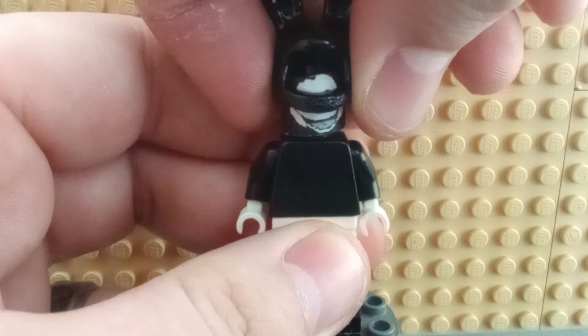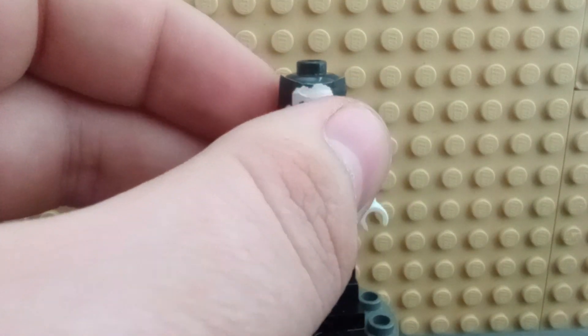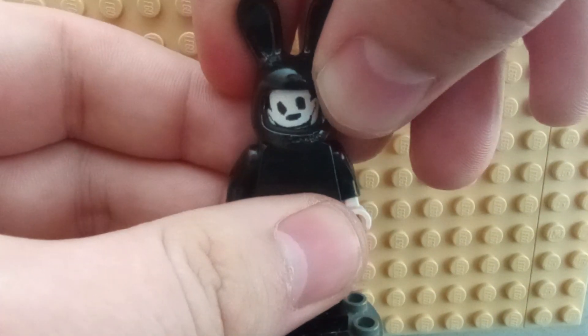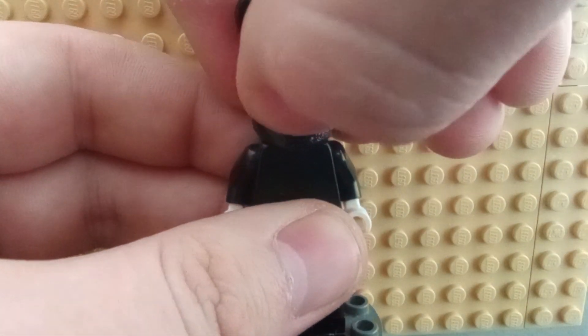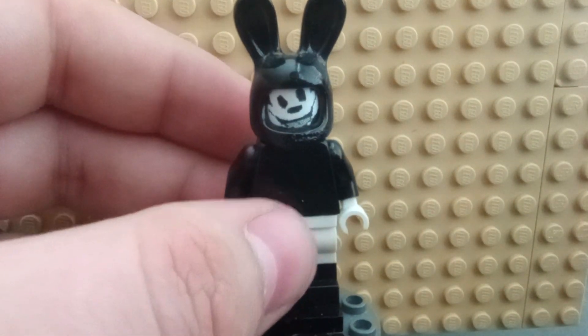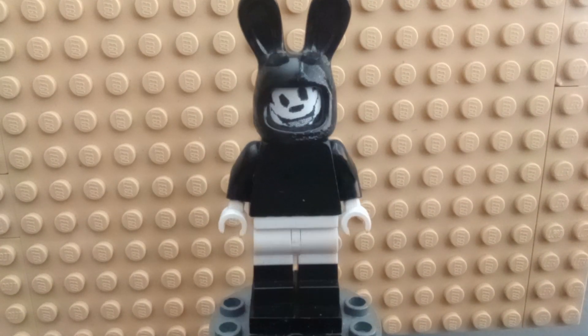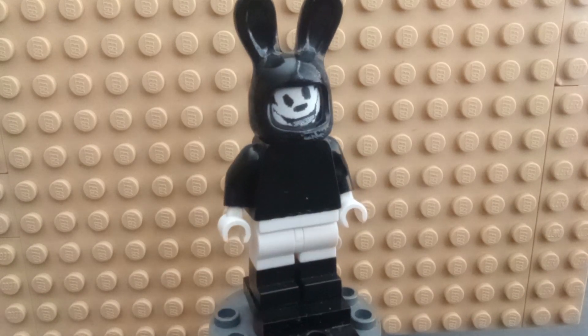Just to show you, it's just a piece of paper for the face — that's why it gets crooked and off. But rumor has it that we're supposed to be getting an official Oswald the Lucky Rabbit figure from Lego later this year. So I thought I should show off my custom one before that comes around and completely destroys how mine looks.